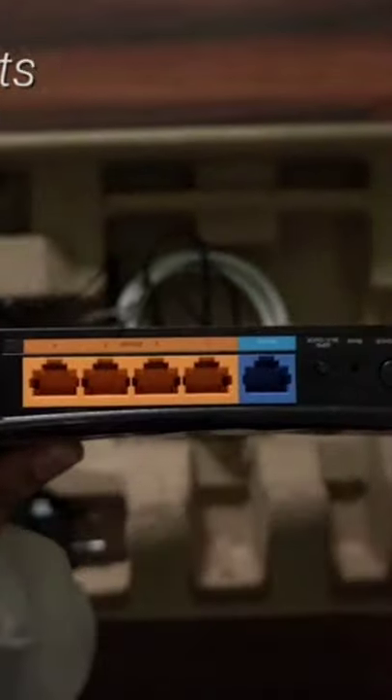There are 5 Ethernet ports at the back along with a power port, a reset button, a power button, and a WPS on-off button as well.